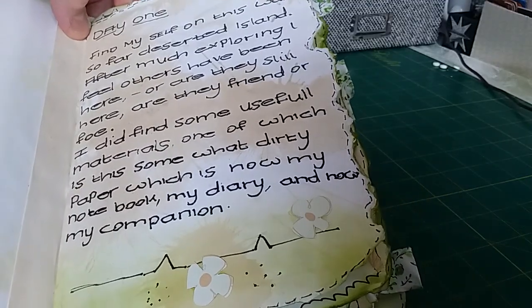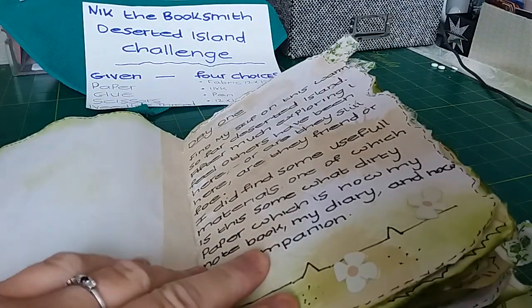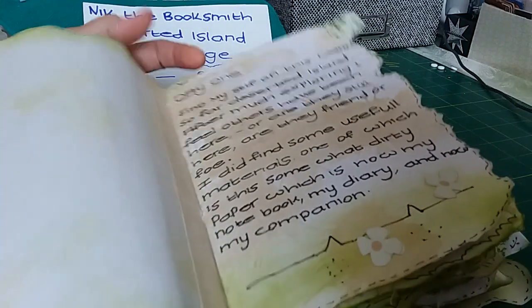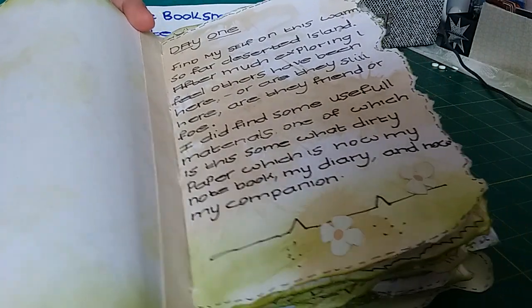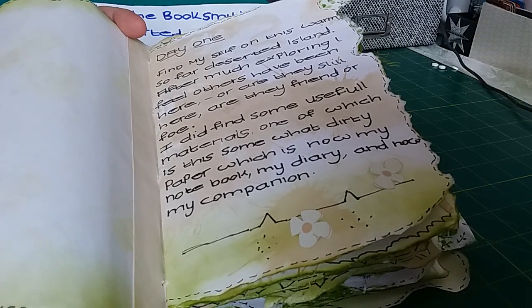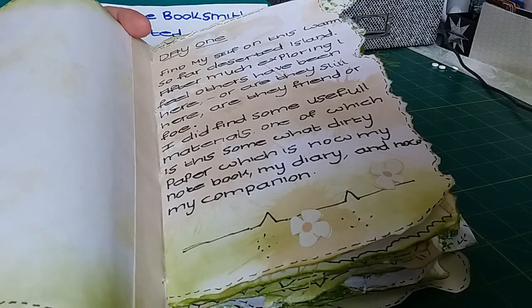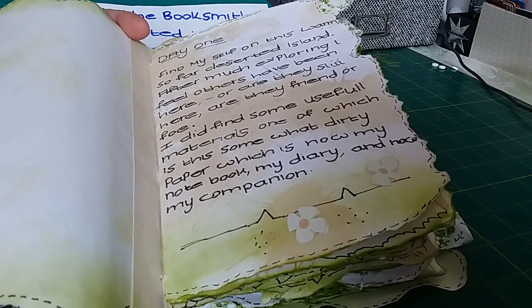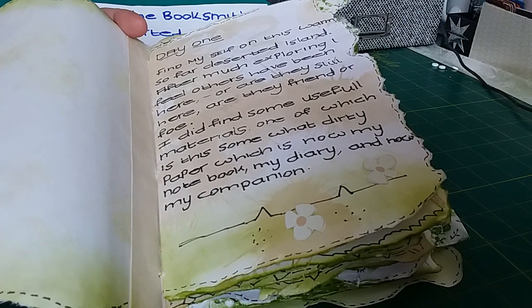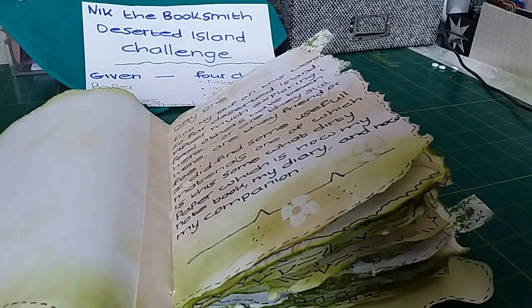Some of the pages have got little tabs on. The journal goes day by day of what happened each day. I won't read it all because it would probably take too long, but the first entry is just saying she's going to make this journal her book, her diary — now her companion — because that's what she's got left to write in.